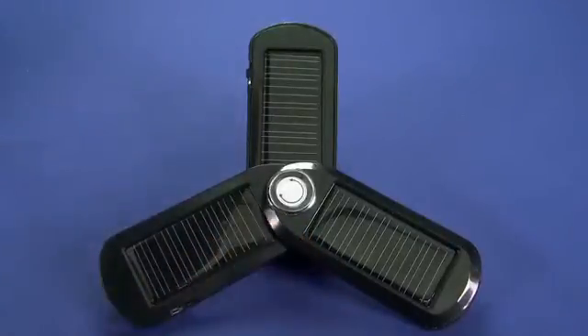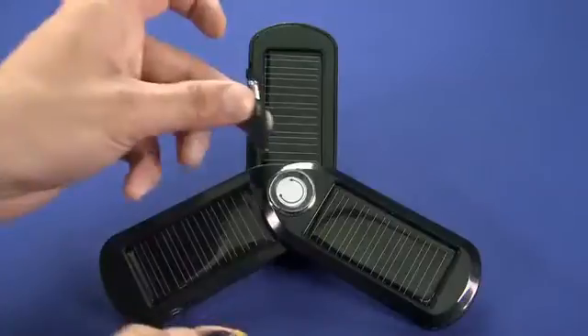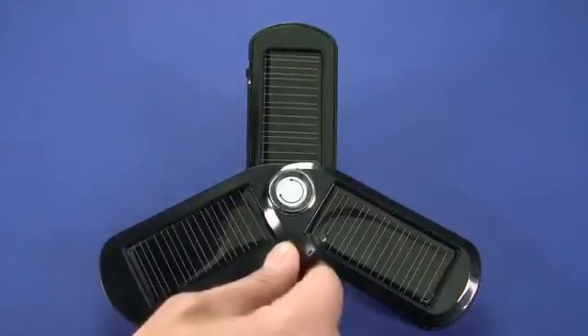There's a Mini B USB, a Micro B USB, as well as some just standard pass-throughs like this. I believe this is the Sony Ericsson one here.